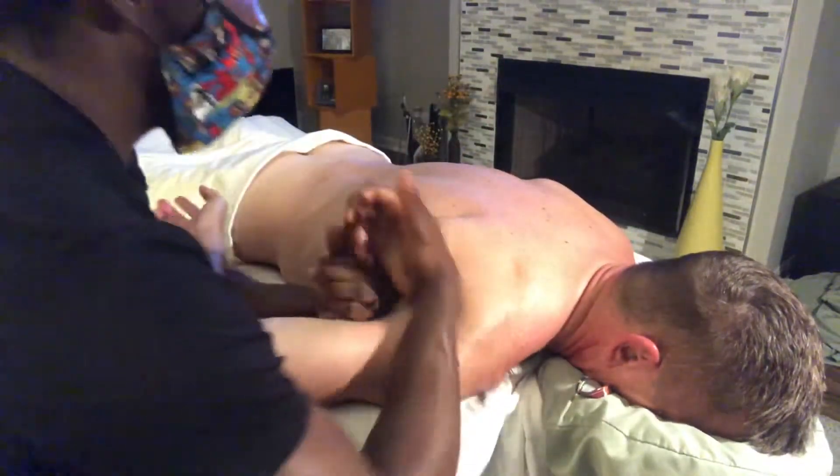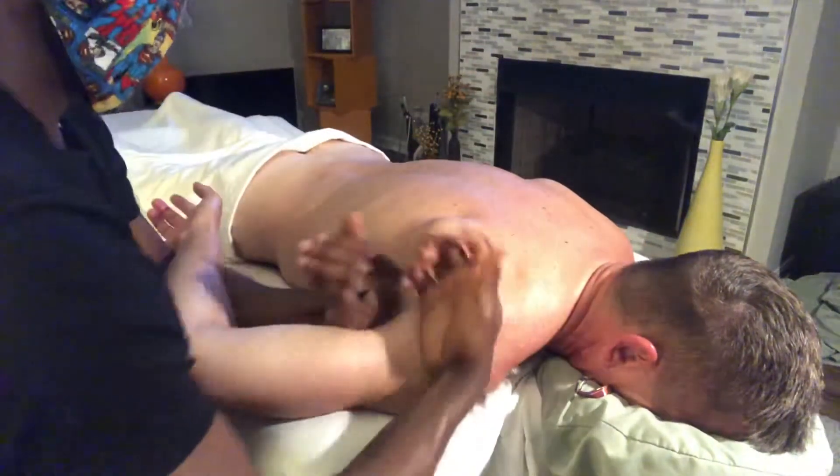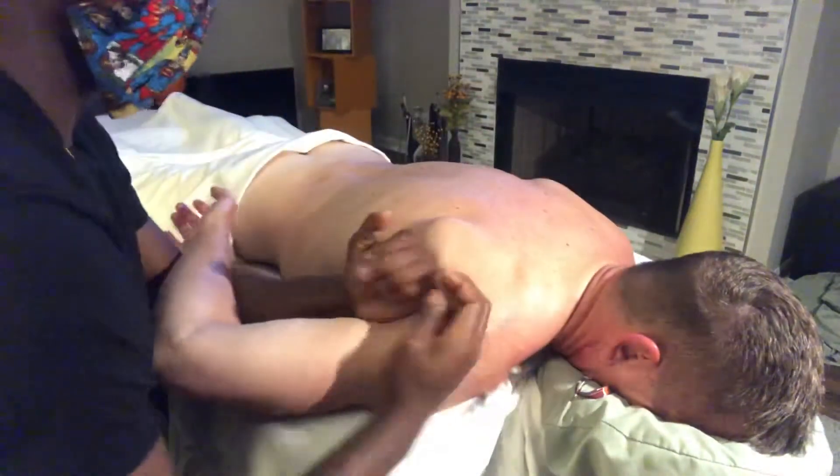Breathing in slowly, breathing in deeply. We want to just let all the tension in these shoulders fall down slowly. Beautiful.